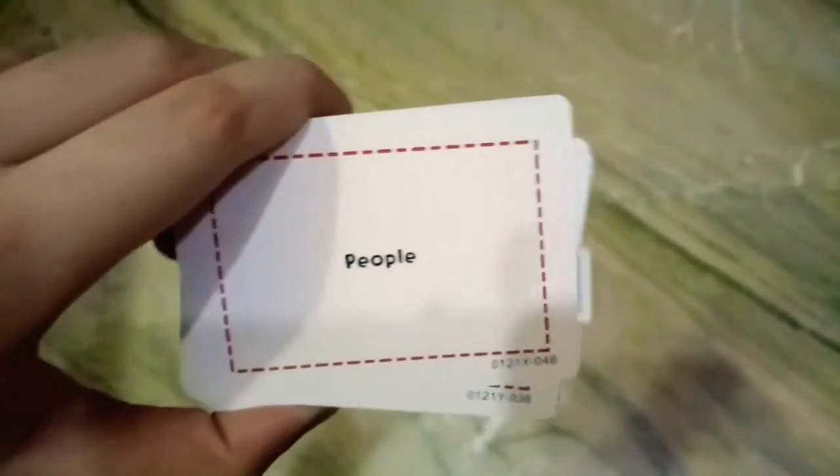These red cards also have categories, and as you can see they have pictures on the bottom. In this one it says people - you need to find people. And in the blue card there's a picture and you need to find the same picture. So let's now just play the game. I have the box and I'm going to put the cards in it.